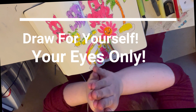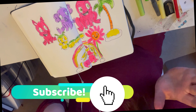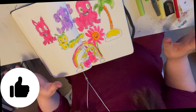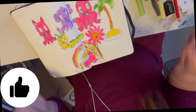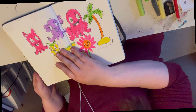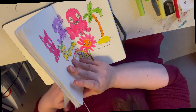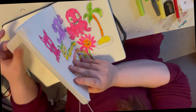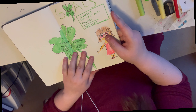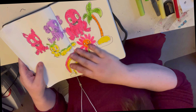Hey guys and welcome to today's video. I'm really excited because this is a breath of fresh air — I'm getting back into cartoons again and doing a whole spread of cartoons. One of the goals in my sketchbook is to do spreads, but I haven't really been doing that because I've been doing portraits and everything like that.